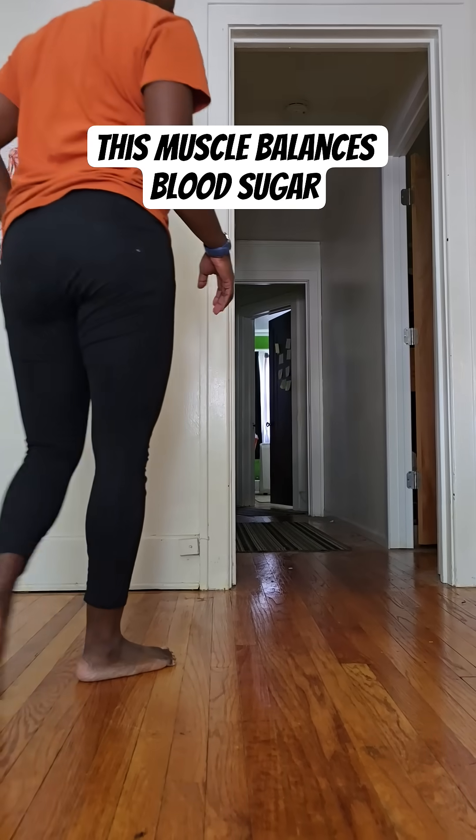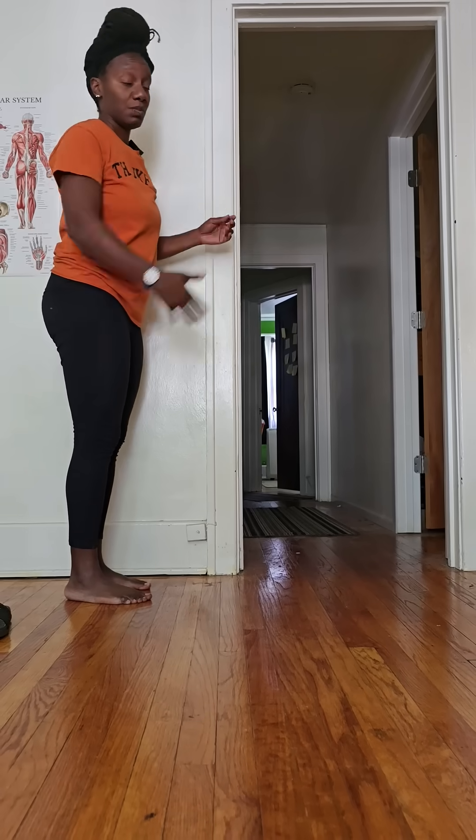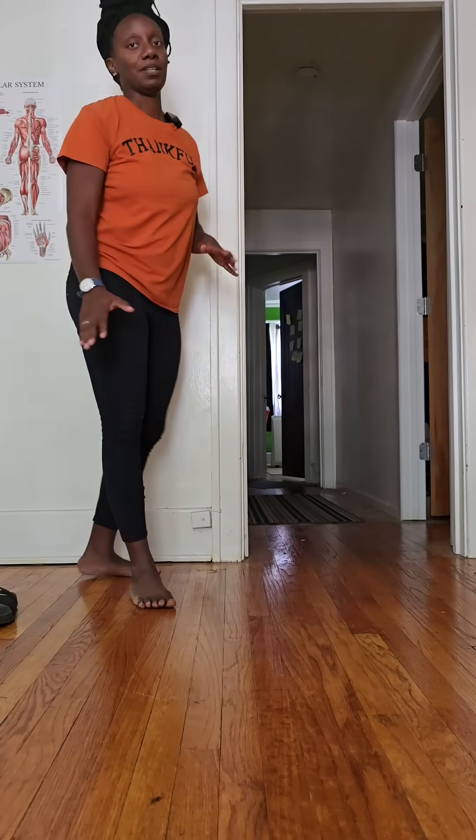One thing you can do if you're standing — like at a counter in the kitchen — all you're doing is bending your knees and raising your heels off the ground. That's an easy way to do it.